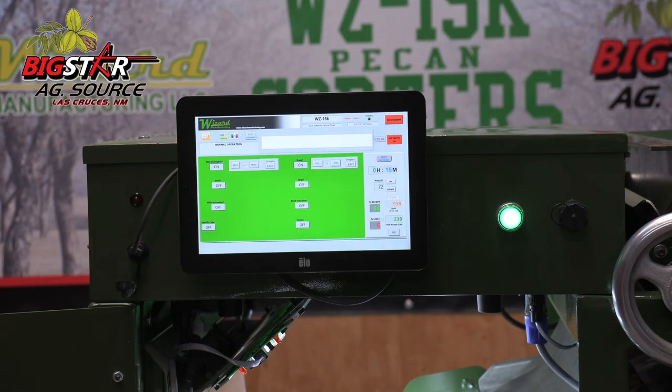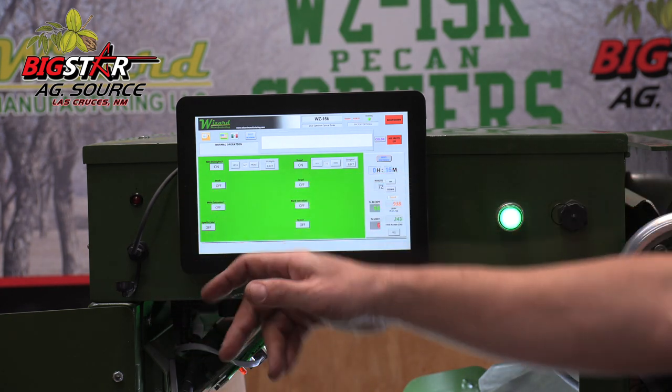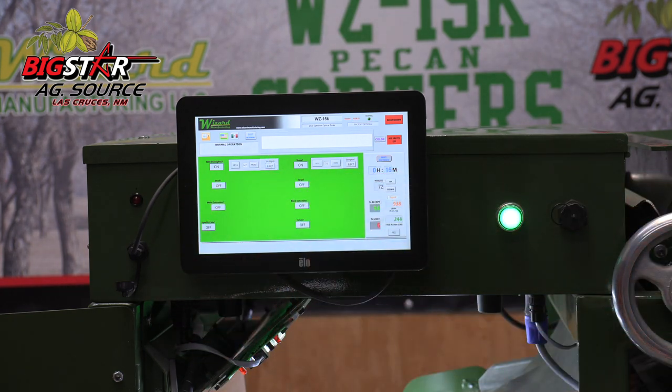As we come into initial harvest and we're going to go ahead and run our first crop, the big concern that we're going to be after is your stick tights, sticks, trash, whatever might be inside your hoppers. With that being said, when you come into this user interface, all we're going to do is come up here and go to the stick tight eject.